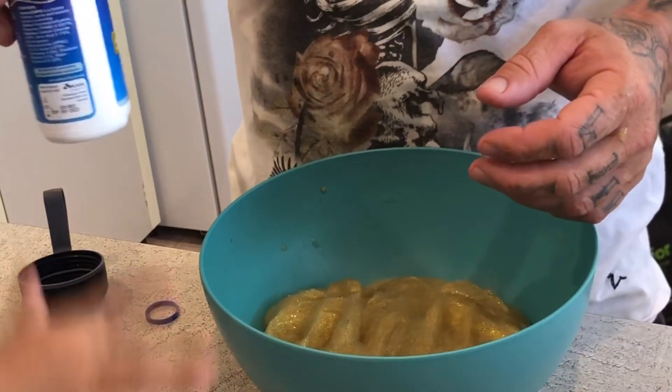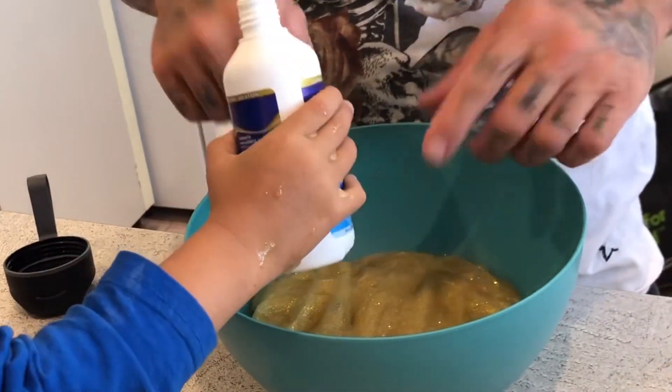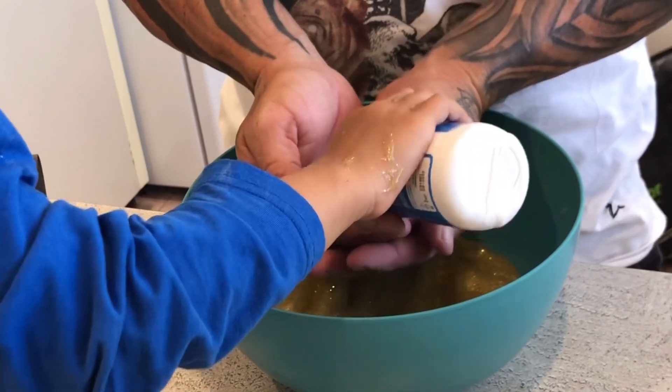Okay, so what should we do? Put more something? I don't know — it doesn't seem to be changing. Just a little more — try it — or the whole bottle? No, just a little bit, like half of the whole bottle.